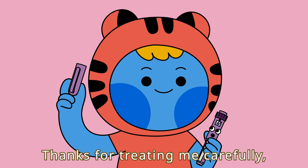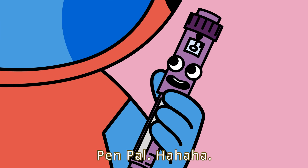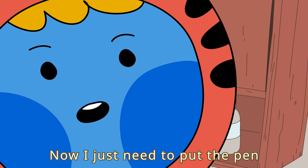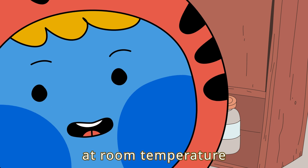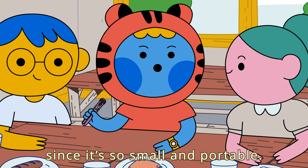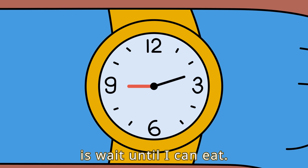Thanks for treating me carefully, Betty! Thanks for your help, Penny — you're a real pal! Pen pal! Good one, Betty! Now, I just need to put the pen in a clean place at room temperature until my next injection. Or, I can bring it with me since it's so small and portable. All that is left to do is wait until I can eat.